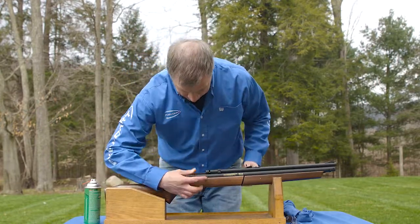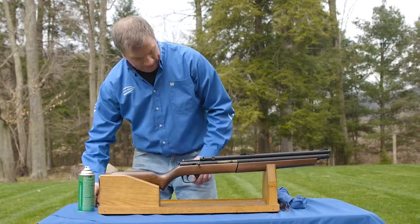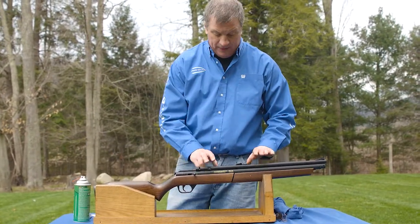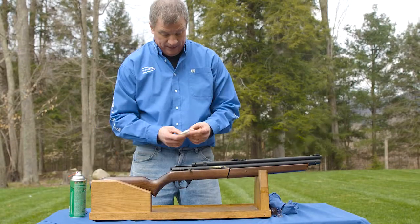This is the bolt. It's not in the cocked position, so we're safe there. With this gun, probably your biggest concern is a dart being left in there or the medicine getting out of the dart. So you always want to swab the gun out after you've used any darts with medication in them.